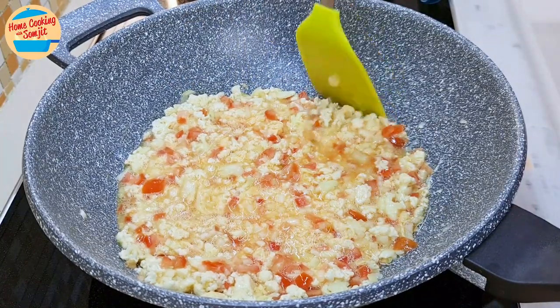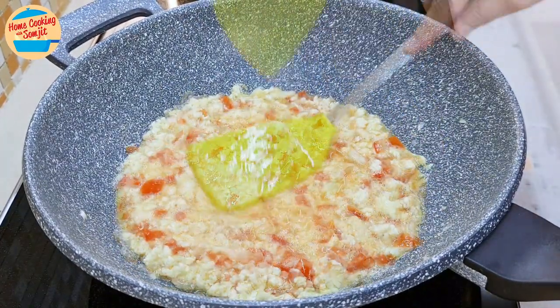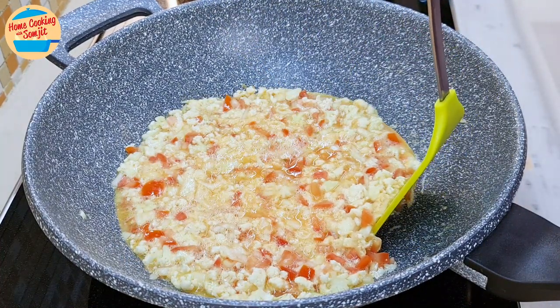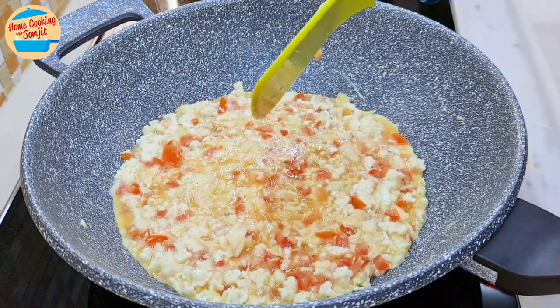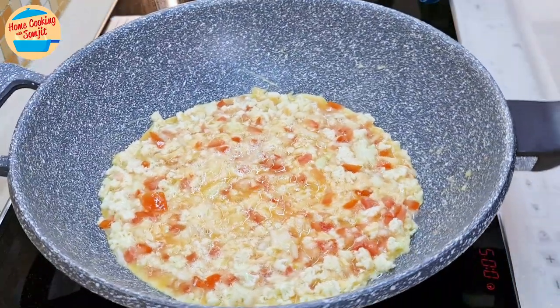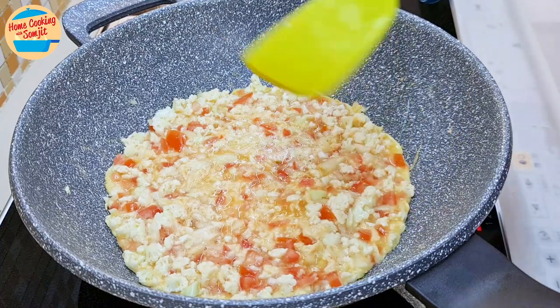Let it cook on medium heat on one side for about 4 minutes. As it cooks, the bottom layer will become firm. Occasionally lift the side of the omelette to check for doneness. As the heat is stronger on one side, I am turning the pan around to evenly cook the eggs. After 4 minutes, the bottom of the omelette is browning.